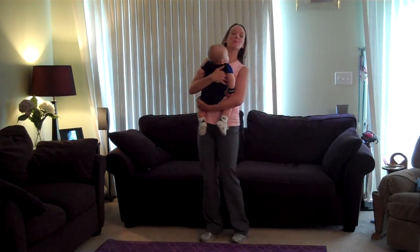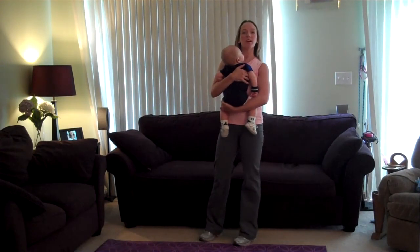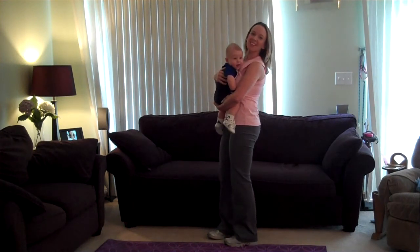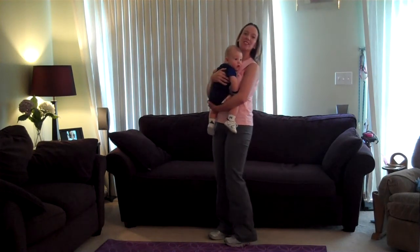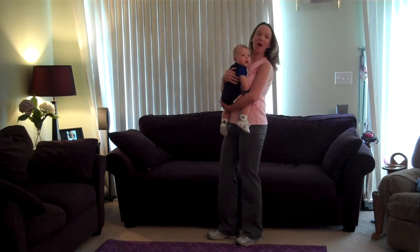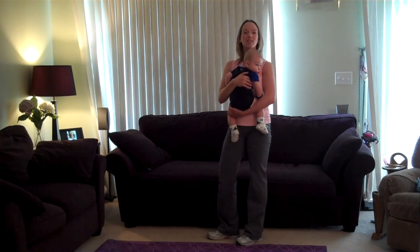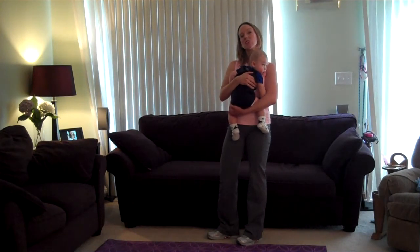Hi. Welcome to Mommy Knee Workout. My name is Mary. I'm a certified personal trainer. And this here is my baby Ethan. He's going to be my weight in this session — all 17 pounds of him. We'll be working on lunging and plie squats, and then for the second set we'll be taking it into a combo.